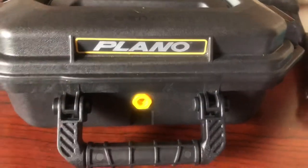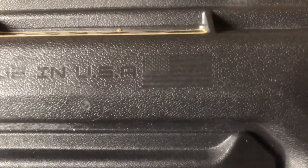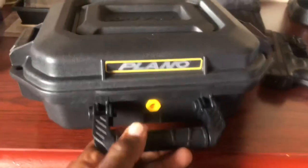So this is the case — Plano. It's made in America. Made in the USA with a nice little flag on it. Nice, sturdy case.